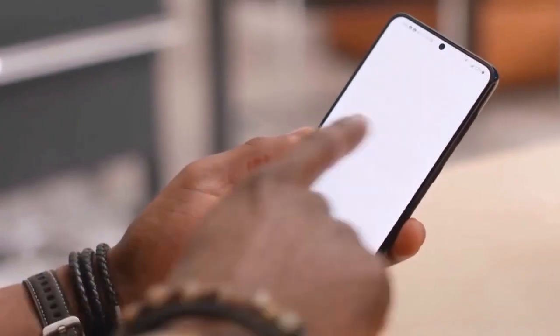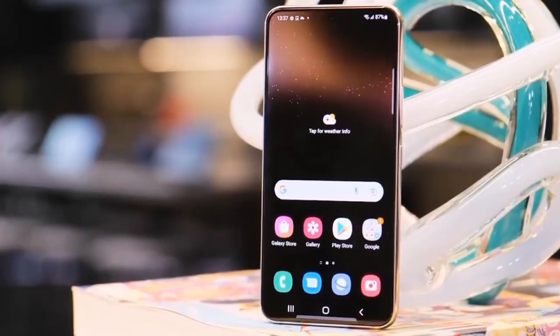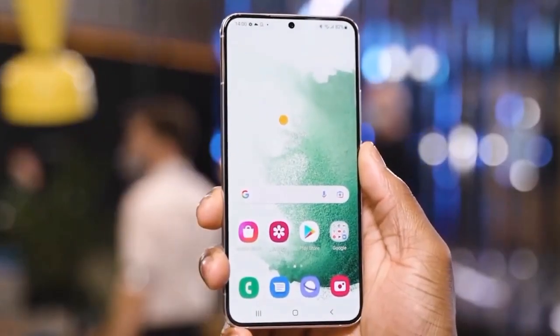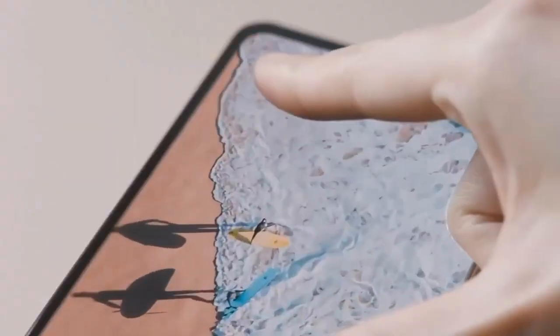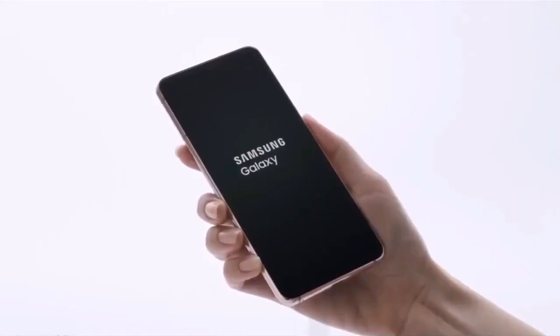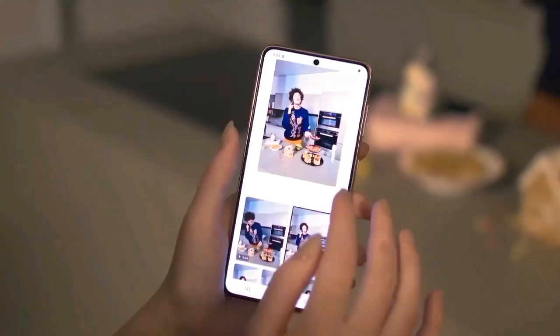Now, for the release date. The Samsung Galaxy S23 FE is rumored to hit the market in Q4 2023. However, keep your eyes peeled for updates because it might surprise us as early as September or maybe in November. It's going to be an exciting end to the year for Samsung fans.